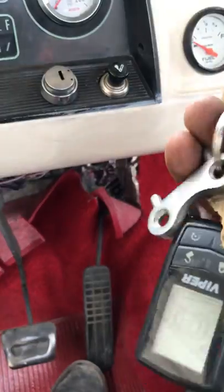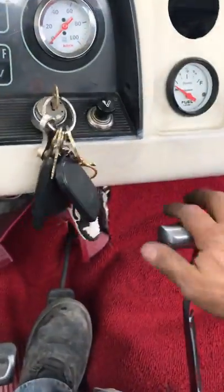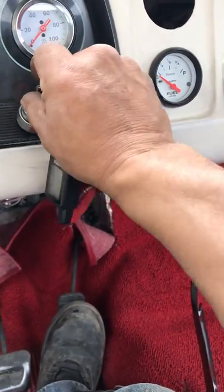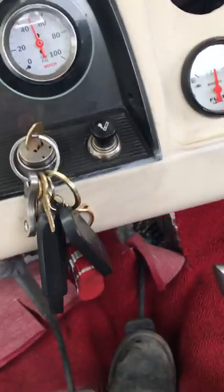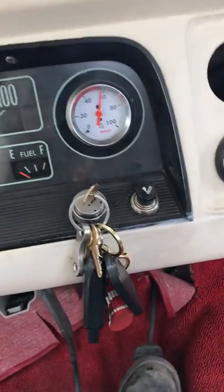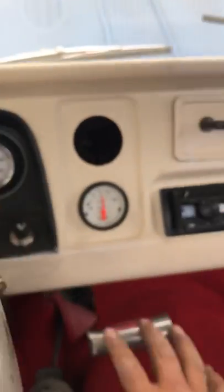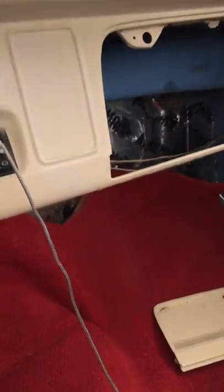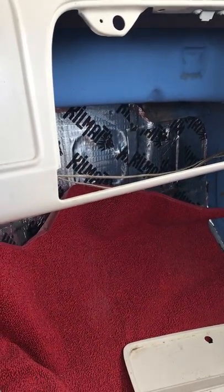First we're going to find the key. I'm going to pump it — 1, 2, 3, 4, 5, 6, 7, 8, 9, 10. That'll give us some fire. The gas gauge went up to half. The temperature gauge works as well. It's got the floor shifter — nice little truck. They've got this insulation in it to quiet it down. Overall it looks pretty good.